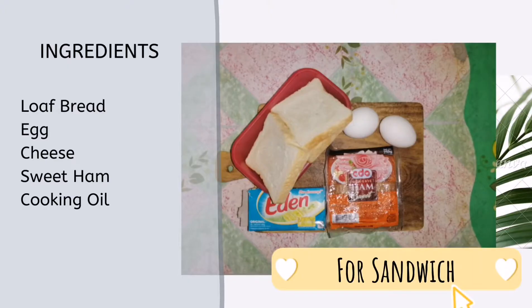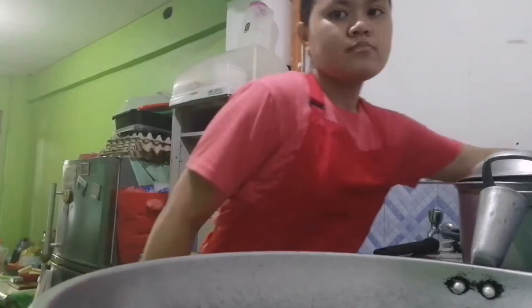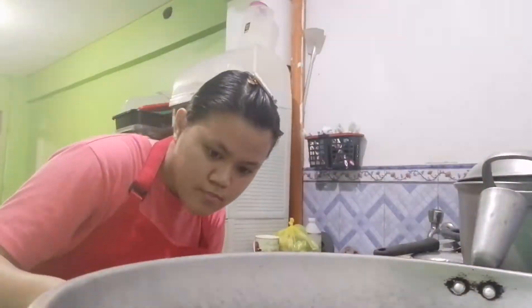These are the ingredients for the sandwich. First, fry the ham. Add cooking oil to the pan.